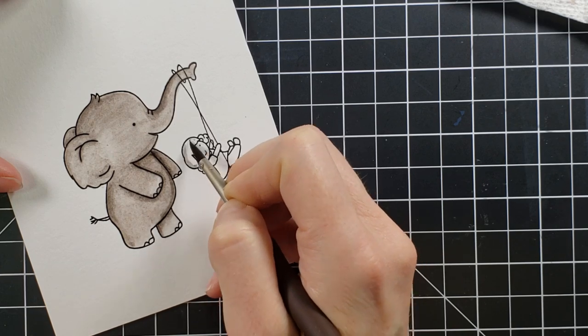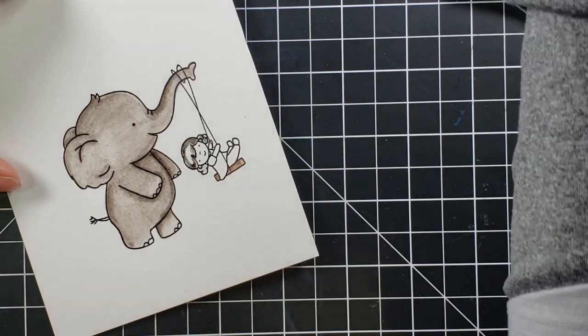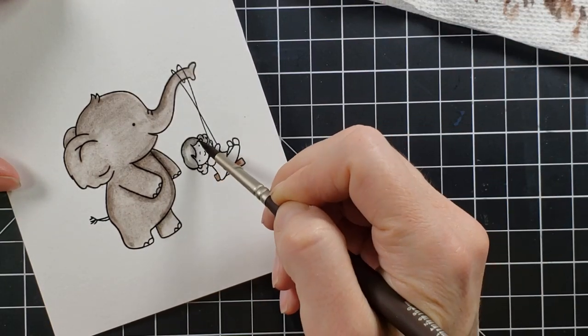And I still have a while to go until I feel comfortable. However, I really do like the way that this came out. I thought, you know what, you're on the right track, Mary. But if there's some watercolor experts out there that want to give me some tips, I'm all ears.